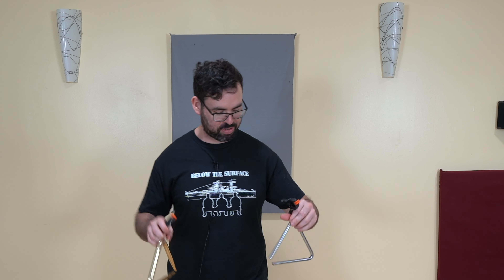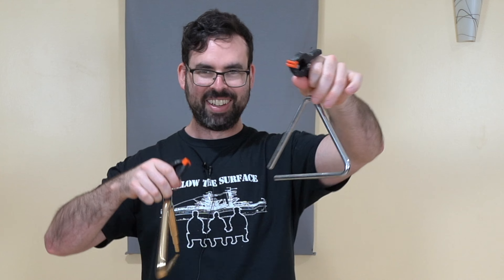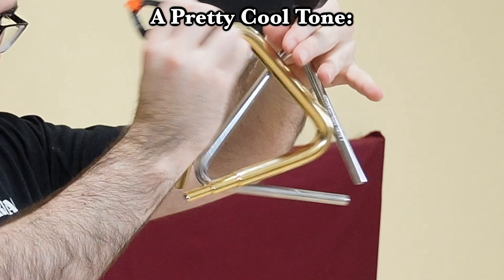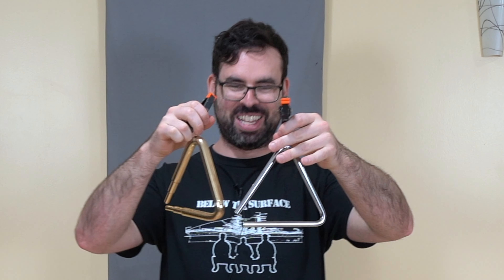This is getting kind of stupid, but for some reason I really like the sound of these two triangles when I smoosh them together — I think that's a pretty cool tone. This would be a good way to see if your band director is actually paying attention to the percussion section: if you've got that triangle part, do it like this and see if you get screamed at or not.